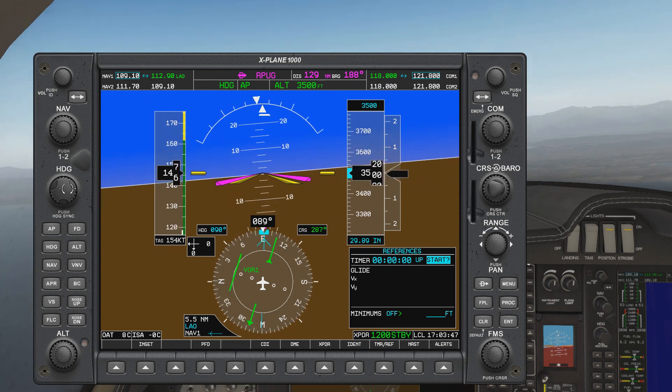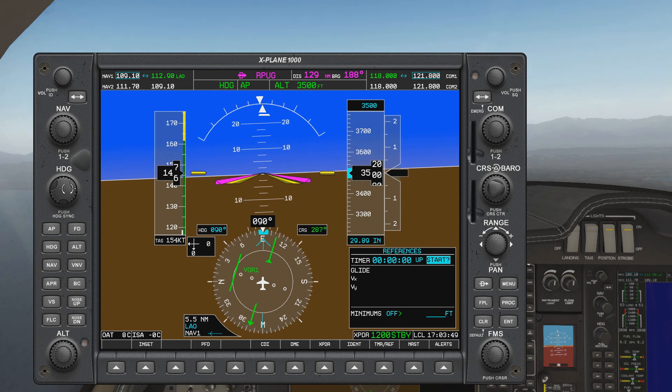And there it is — we have intercepted inbound radial 270. I hope you guys found this interesting and useful. We'll see if we come up with another one. Thank you and good day.